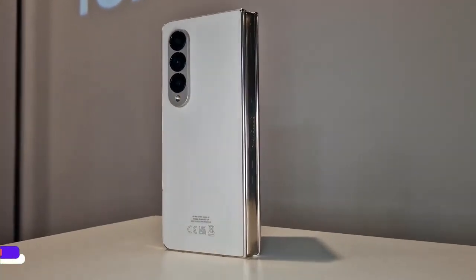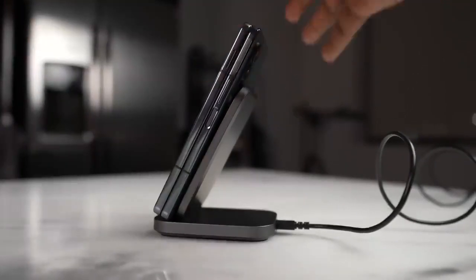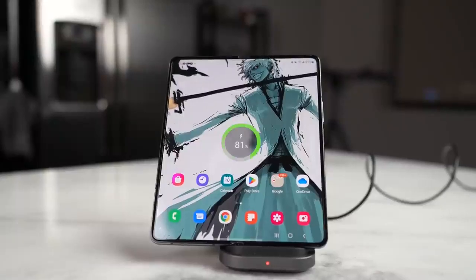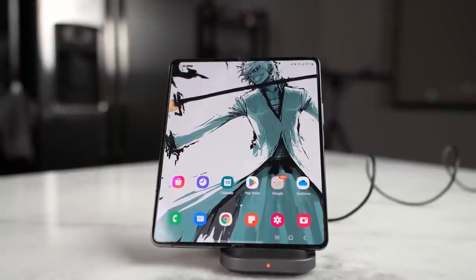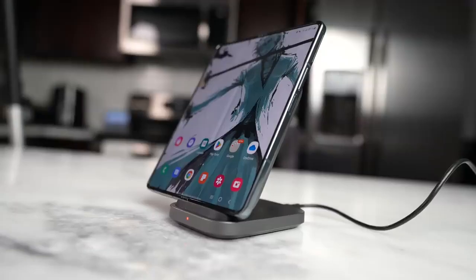This is the best you can get from a foldable device. Your Galaxy Z Fold 4 can easily last a day, and if you use it consistently it can last up to 9 hours of screen-on time. It's surprising what Samsung brings with the Z Fold 4 — same battery capacity but longer battery life, thanks to the new processor.